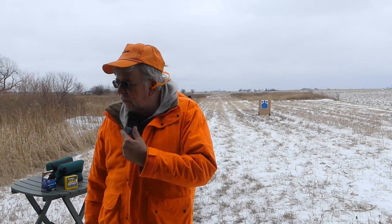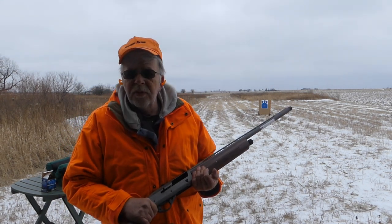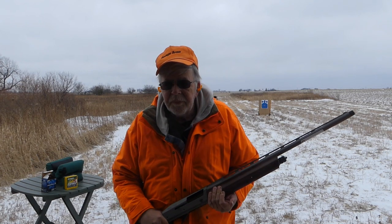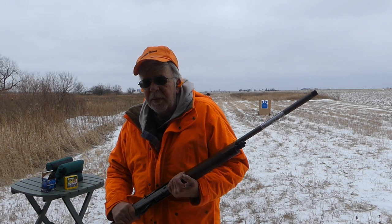One of the consistent problems with certain inertia guns, particularly Benelli as of late, is they shoot ridiculously high. So I guess I'm going to have to make it standard practice to check point of aim. I've got some paper set up, fresh paper, at 25 yards, and I'll shoot off the bag here and see how it does with a modified choke. The right weight is 40 yards; I'm using 25 yards with shoot-and-see targets just for visual effect so you can get a better idea on video where it shoots.